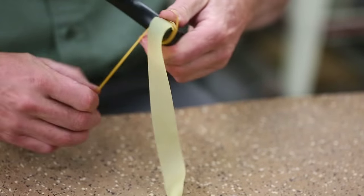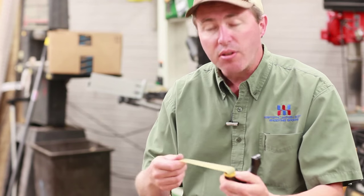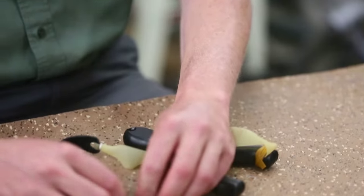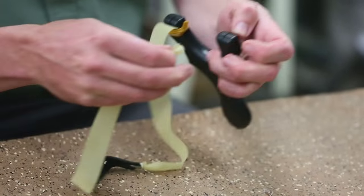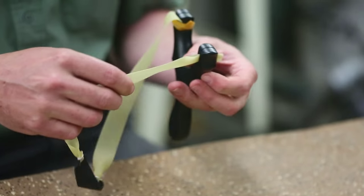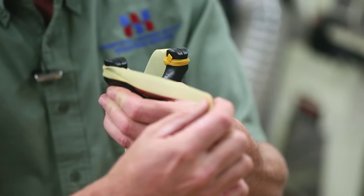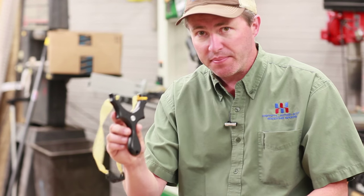Do the same thing for the other side. The Peerless slingshot can be shot either through the forks or over the top. For through the forks, simply fold the bands into a tri-fold, or roll and stretch them into the slot, let it relax, and the bands come around the outside of the forks. Simple as that — the Peerless slingshot is a great little shooter. Thanks for taking a look.